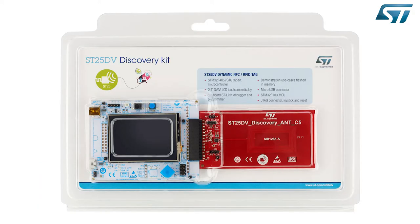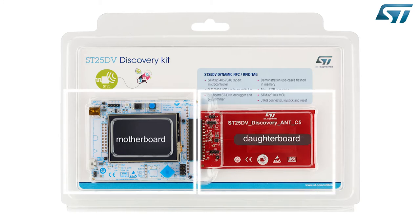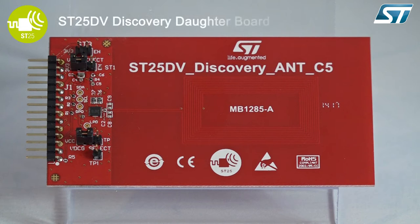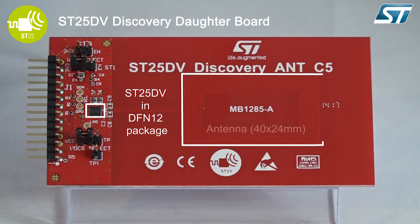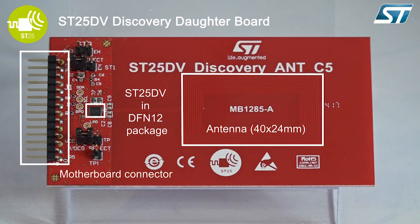This is the ST25 discovery kit, which has two parts: the motherboard and the daughter board. On the ST25 DV discovery daughter board, you will find the ST25 DV in a DFN12 package, the ISO class 5 antenna, and the connector to the motherboard.